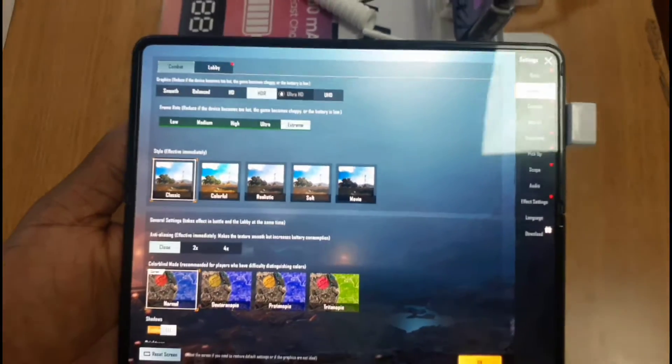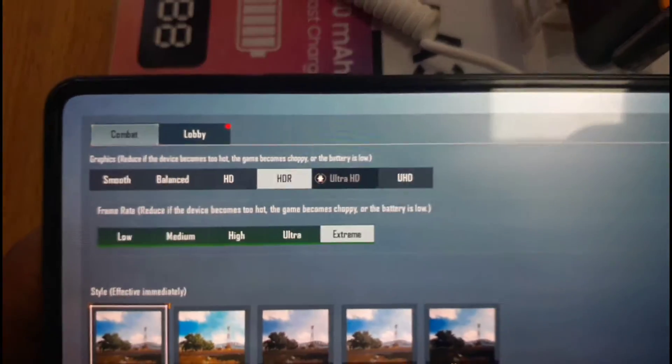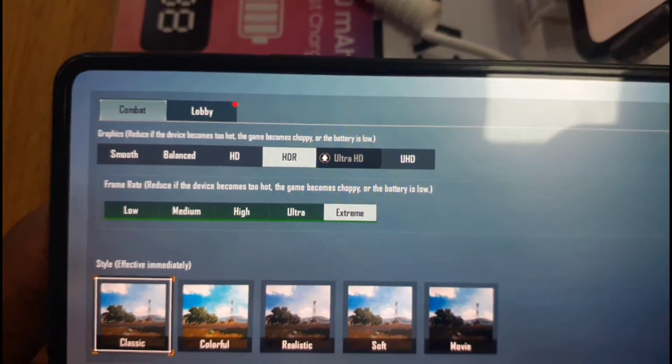The Samsung Galaxy Z Fold 3 cannot only play PUBG at HDR graphics and 60fps but it can also play it at Ultra HD graphics, so let's put it to the test.